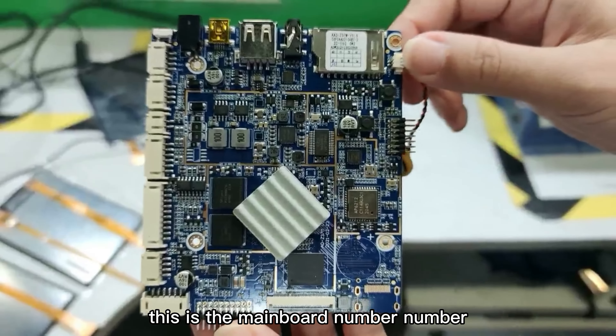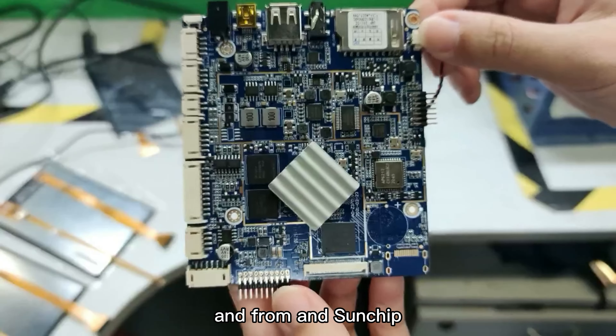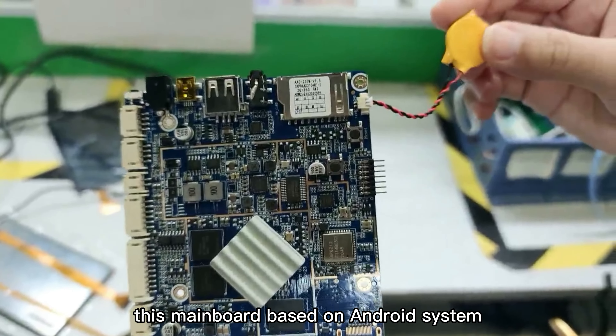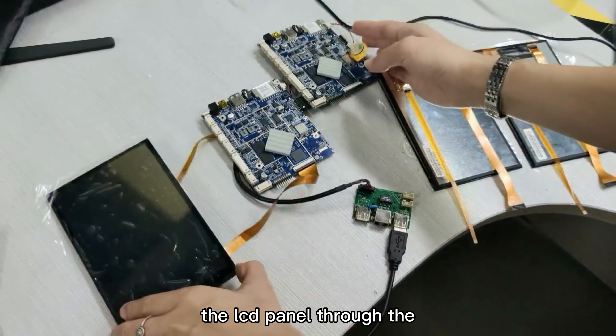This is the mainboard number Z37M from Sunship. This mainboard is based on the Android system. As you can see, this mainboard can connect with the LCD panel through the TP cable. And if you want to add a camera to the mainboard, you can use another extra small board to connect with the camera.